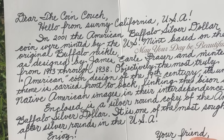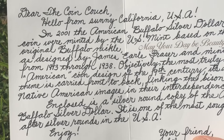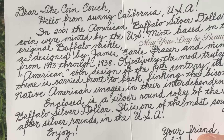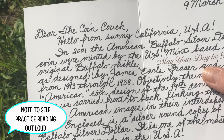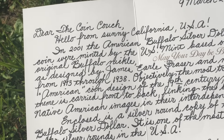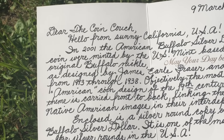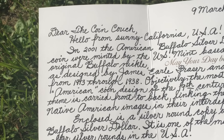The American Buffalo Silver Dollar coins were minted by the US Mint based on the original Buffalo Nickel, as designed by James — Earl, I think, yes — I'm having trouble reading that, someone else can help me in the comments I'm sure. And minted from 1913 through 1938. Objectively the most American coin design of the 19th century. Its unique theme is carried front to back, linking the bison and the Native American images in their independence.